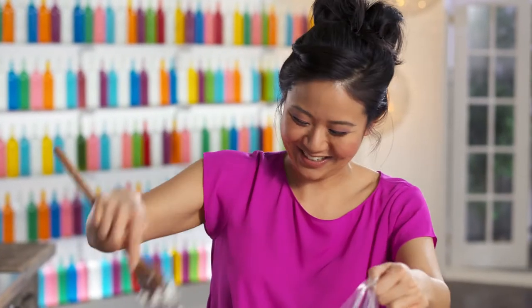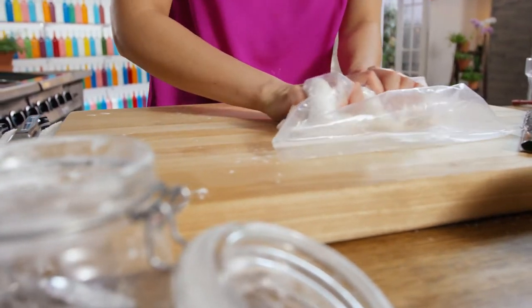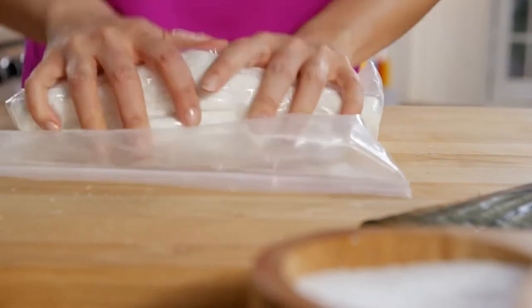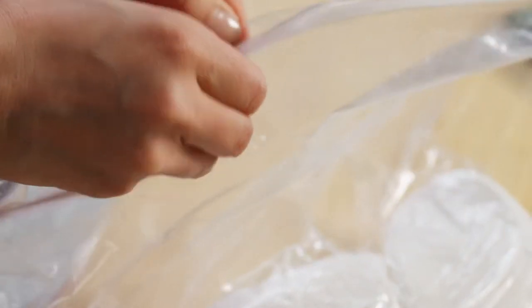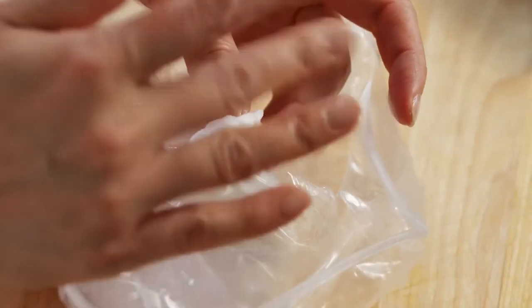There we go. That's enough kneading. This is the texture that I'm looking for — it's moist. That's good.